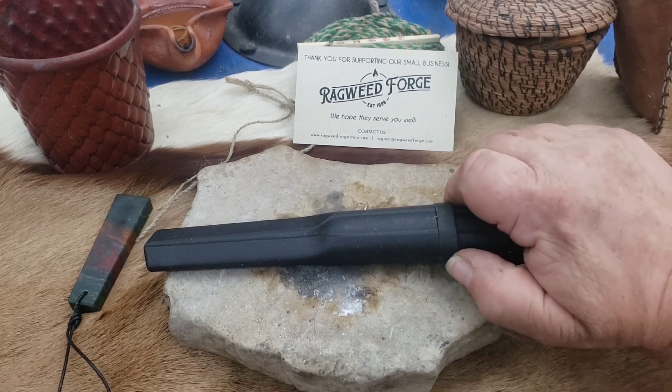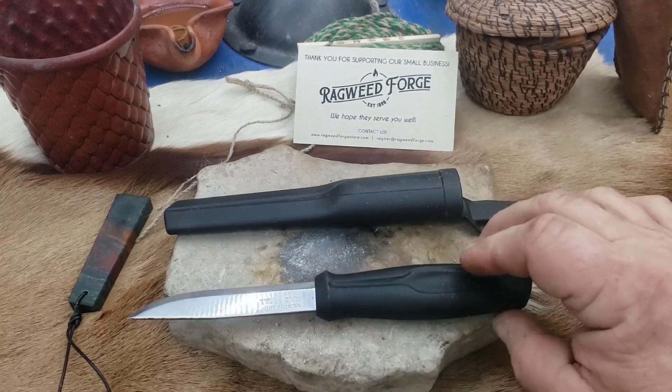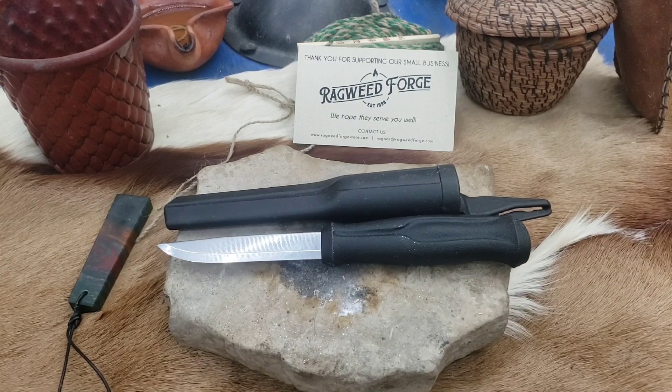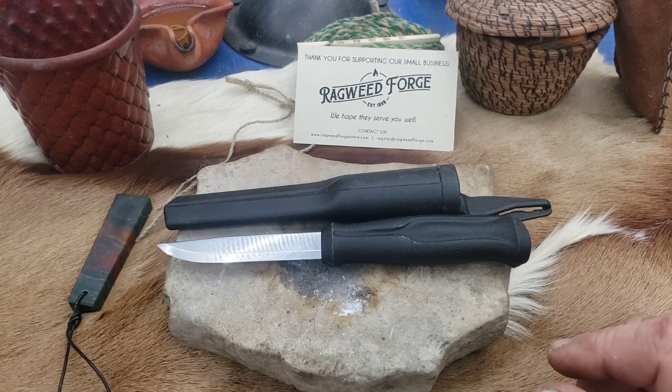I've had Mora's for quite a while, usually the classic. Here lately I picked up the 510. It's not a bad little knife — I rather like it. It's carbon steel and they're sub $20, which is awesome.